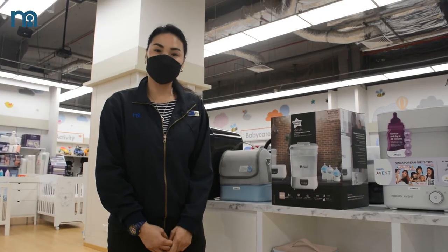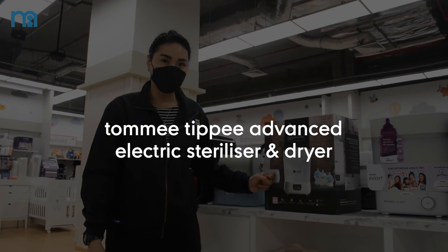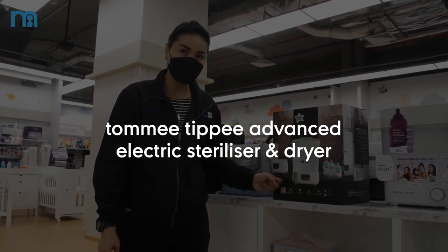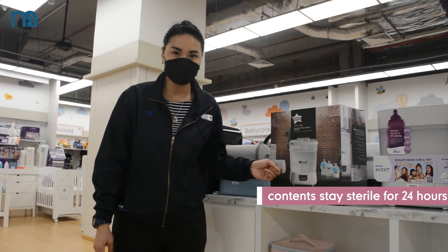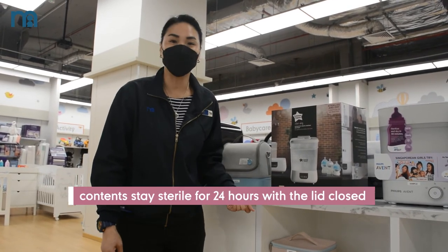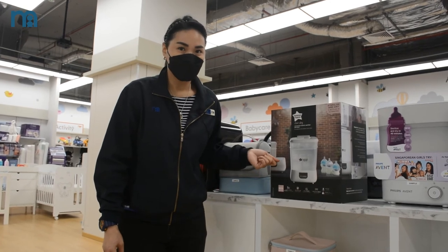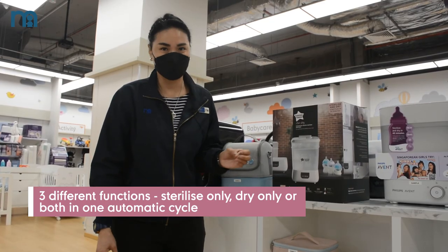In terms of steam sterilizers, we have a new range of Tommy Tippee. It has a function of drying and sterilizing, and it will keep your bottles sterilized for 24 hours. It has an auto-sterile setting — when you place the baby bottle, it will dry first and then auto-sterilize.